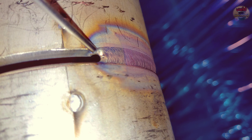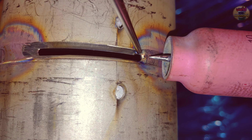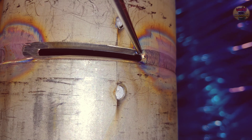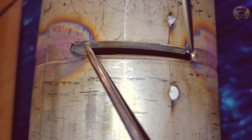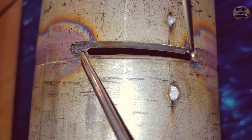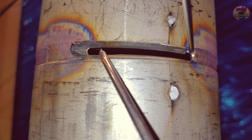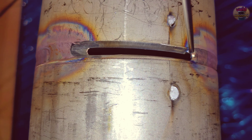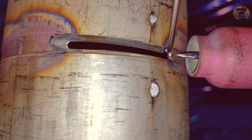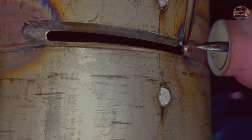This is the other side of the pipe. You can remove the small steel pipe from the end. The last part of the connection is ground down with a grinder. The reason is that when re-welding with lower current, this ensures a better connection.